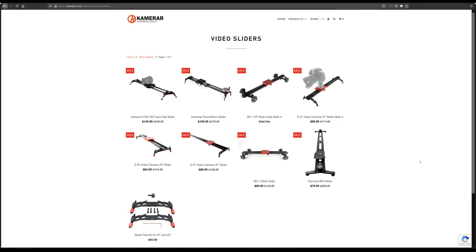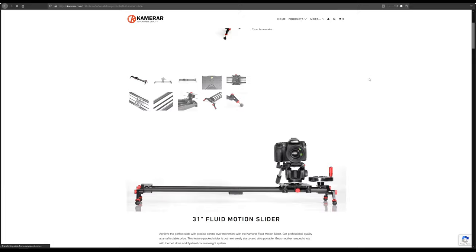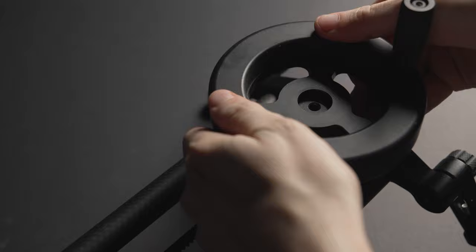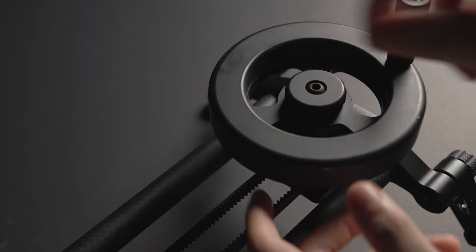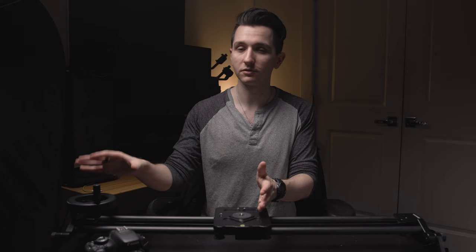Kamrar makes several sliders, but this is the Fluid Motion slider and it gets its name from the fact that it uses a flywheel counterweight belt system to smooth out the motion. This adds some resistance so as I start to push the carriage it takes a little bit to get up to speed, and as I let go you can see it'll carry on by itself slowly decelerating. This is a great way to make sure you don't have any sudden starts or stops, which can be really jarring. In practice it's essentially taking a lot of the responsibility off your shoulders — you don't have that problem where you start the movement too quickly and then sort of get in the groove. The counterweight makes sure all movement is smooth and steady.